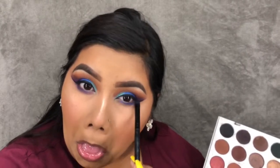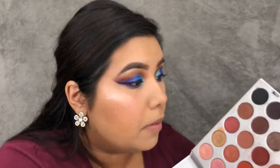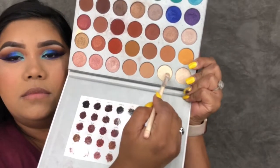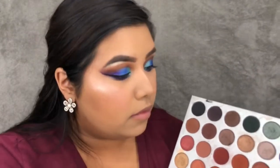For the lower lash line I'm just taking Twerk and smoking that out at the bottom — I did have some purple on there so that's why it looks more purple than blue. For my inner corner highlight I'm taking Pool Party, and for the brow bone highlight I'm mixing Beam and In Light.